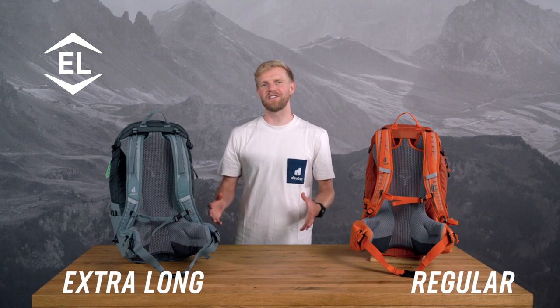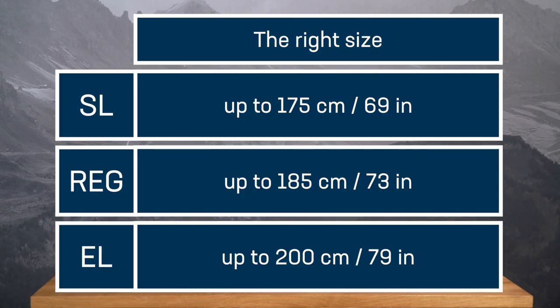The carrying system and features of the EL backpacks match those of the regular models. The right sleeping bag fit is important for insulation efficiency, so getting the right fit is crucial here as well. If the sleeping bag is too short or too narrow, it can compress important insulation areas and compromise warmth. In addition to the regular models, we have SL slimline models as well as EL extra long models that are wider and longer.